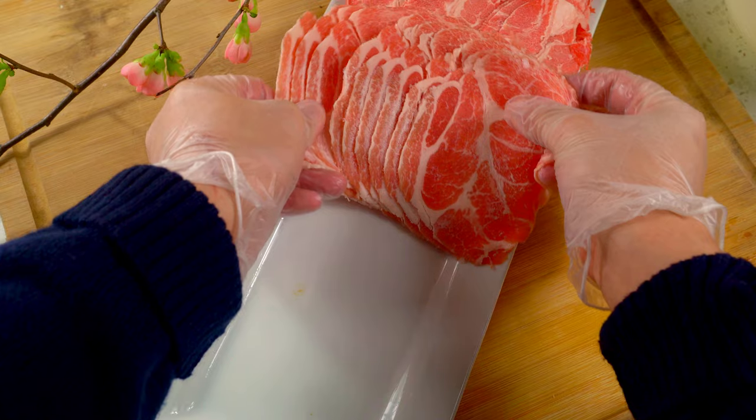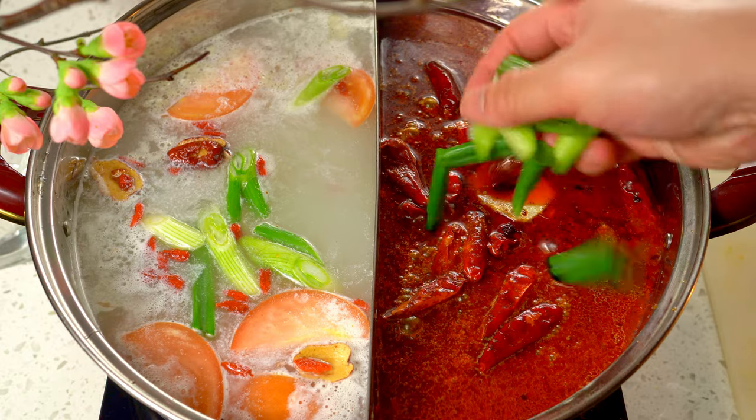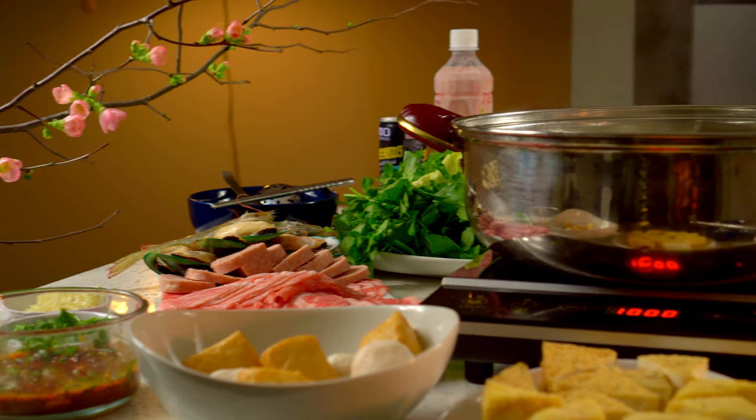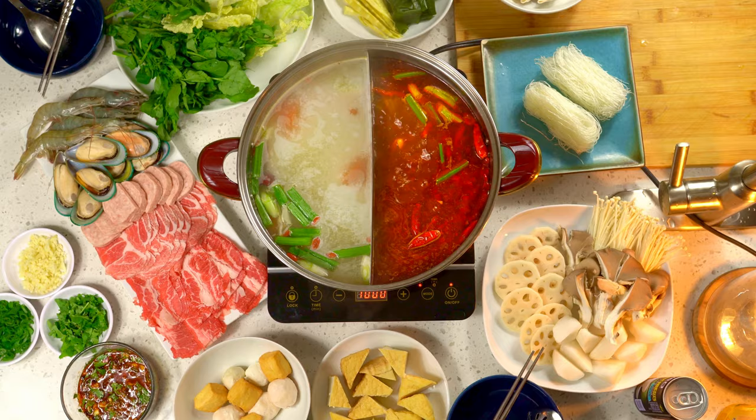You guys, welcome back. I'll be showing you how to prepare a quick and easy hot pot meal at home using soup-based packets that you can find at your local Asian store. There is a bit of prep work involved, but your body will feel so warm and happy from eating this delicious meal.